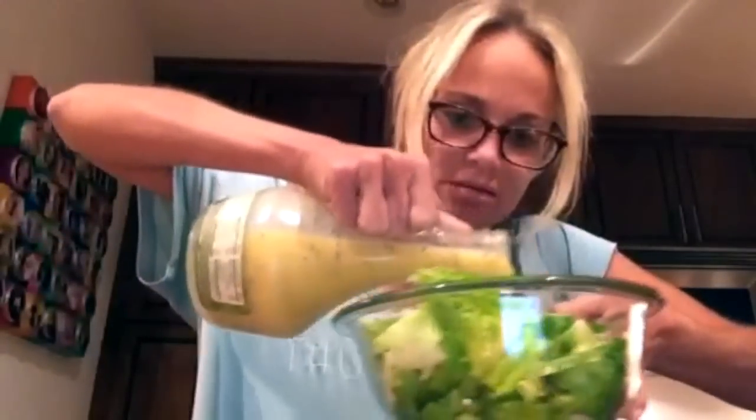Put some Italian dressing. This happens to be my favorite — you can get it online, it comes in a two-pack. It's all a garden. Just pour it on. Don't be light on the dressing.